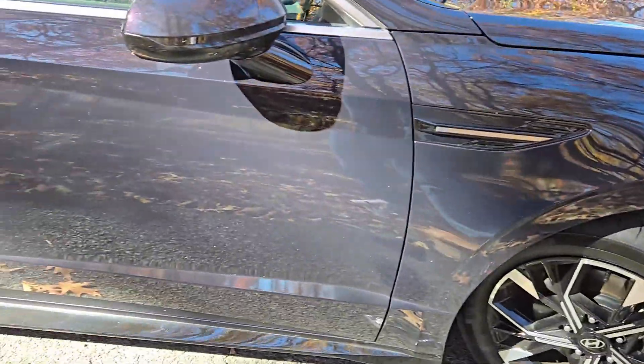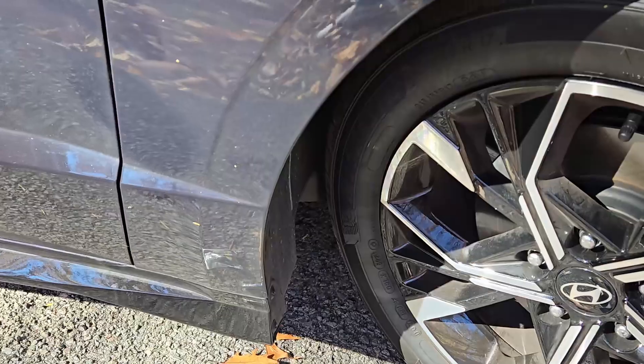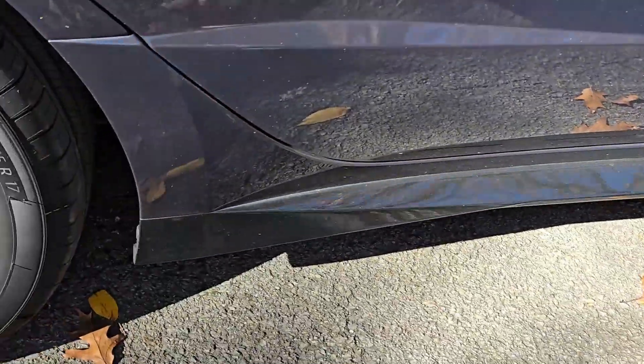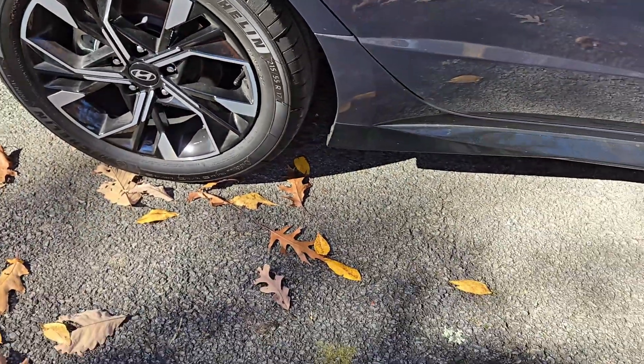This is my 2024 Hyundai Sonata. It did not come with mud guards from the factory, so that's what it looks like without them. In this video I'm going to be installing the OEM mud guards.